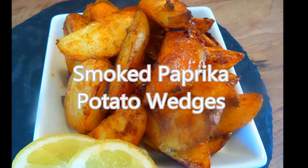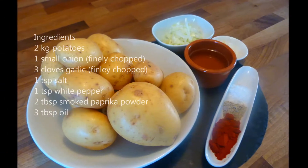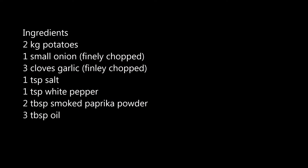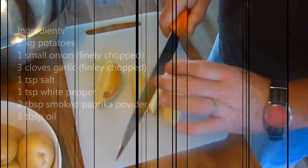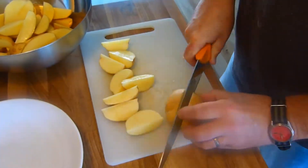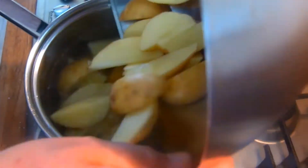First, let's prepare the potatoes. Using a sharp knife, cut them into wedges. If you're conscientious like my wife, you can peel the potatoes first, but if you're like me and life's too short, then don't. Peeled or not, place the wedges in a salted pan of water, bring to a simmer, and simmer until knife-tender.